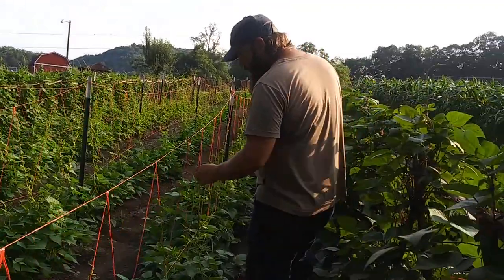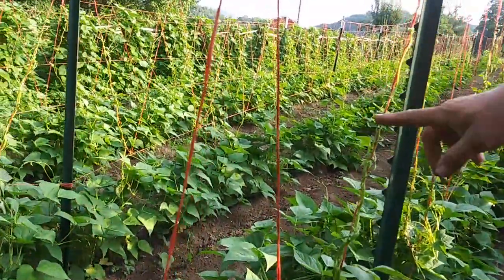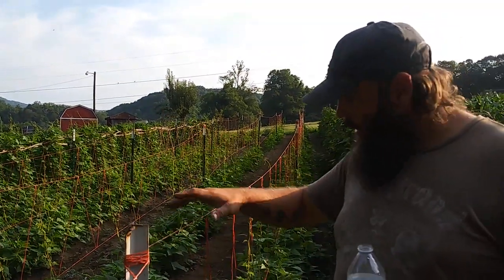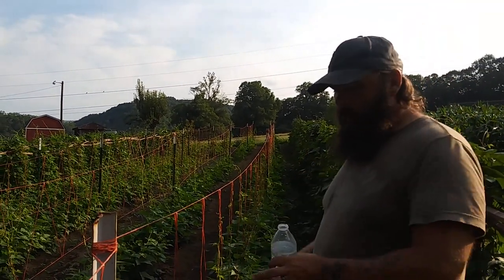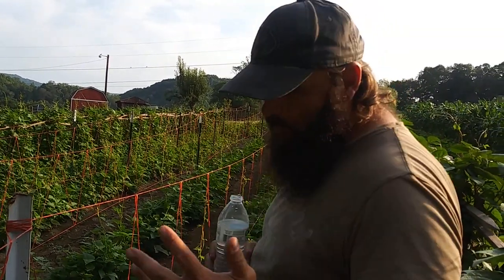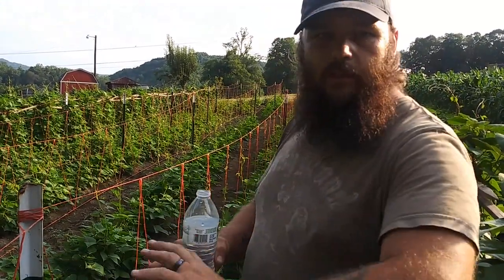These beans we almost waited too late. We've got some of them up as high as the trellis. You can see how they wrap and grow — they just want to twist around something. That little string, they grab ahold of it and they grow plumb to the top. When they hit the top we'll wrap them under and they'll grow out, and this whole thing will be a complete wall of beans. For some reason they grow better next to the posts. Last year's experience was that the strings next to the posts always had the best pods — you could reach in there and get a handful of beans in one pull.